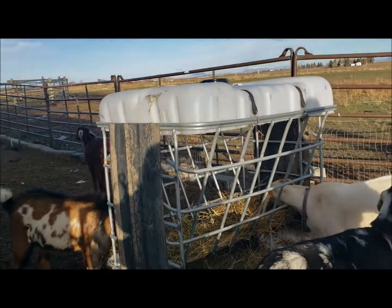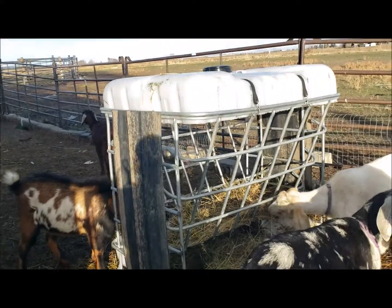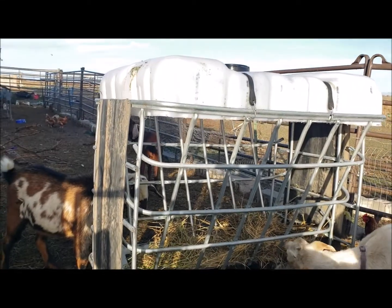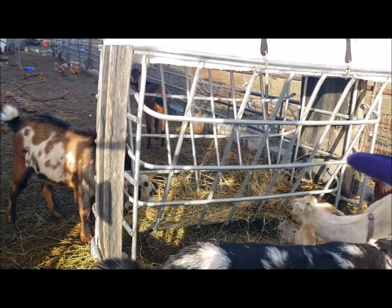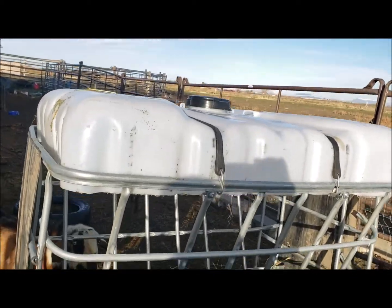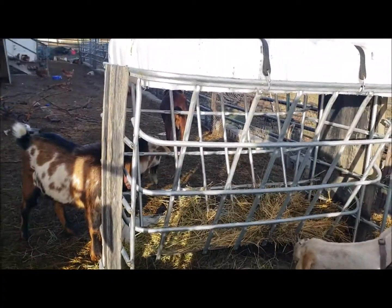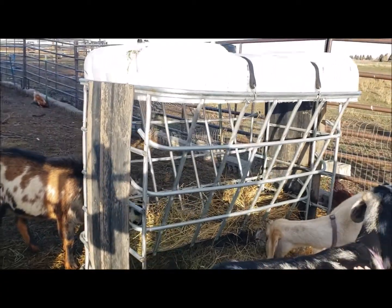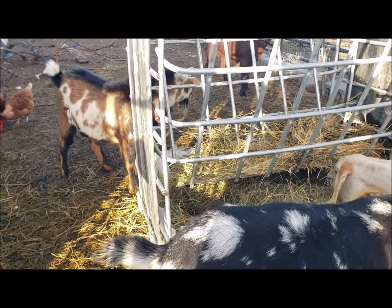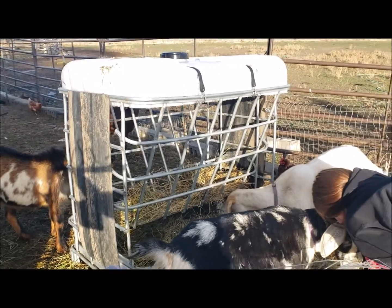Also while we're out here, I'm going to show you this awesome feeder. I've been wanting one like this for a while, and I found a guy on Craigslist selling them. It's one of those old water tanks — he cut it, welded it, and screwed rubber onto the sides and the bottom to hold the hay in. It's got a nice little lid that bungee cords, and a bottom to catch the excess hay. He sold it to me for $125. There's still a little bit of hay waste on the outside, but nothing compared to when we were using tires. Pretty sweet addition.